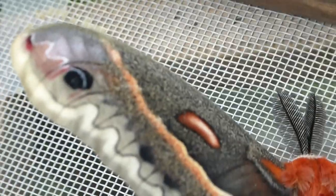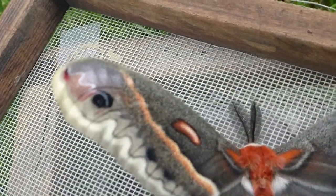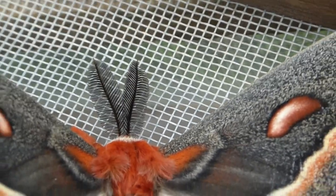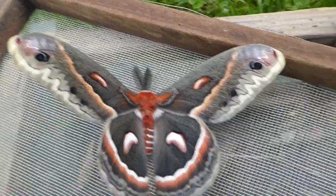We have a number of these. The male — this is a male here — you can tell it's a male because it has feathery antennae and somewhat broad, whereas the female has very thin antennae. The male can locate a female with these antennae by about up to a few miles away.